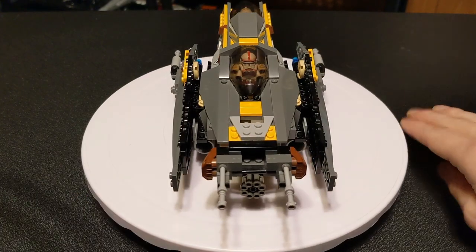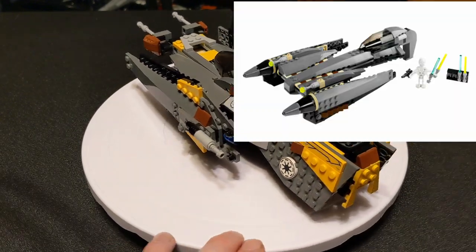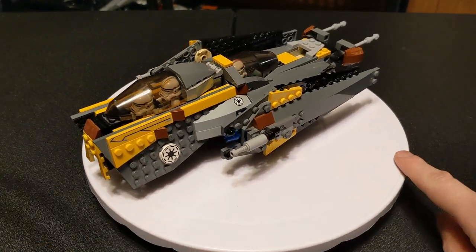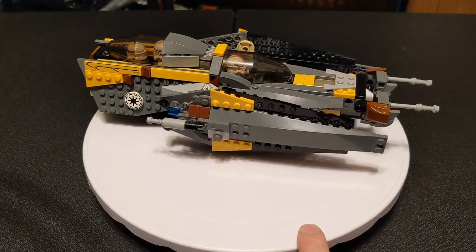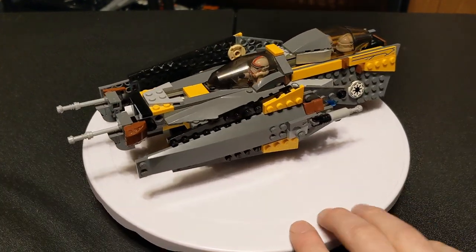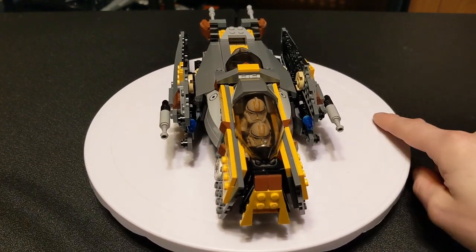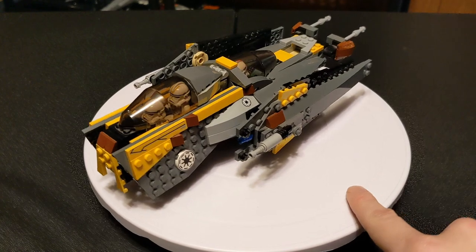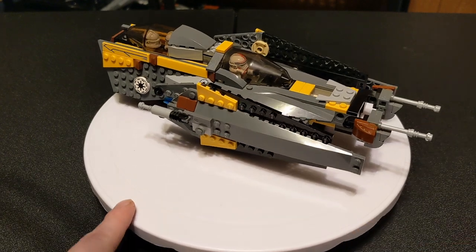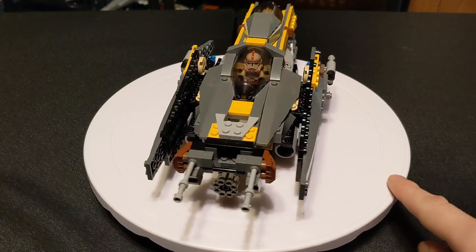The other set that this one is made out of is the 7656 General Grievous Starfighter, which actually came out the year before Anakin's Jedi Starfighter in 2007. It had 232 pieces, retailed for the same price, $20. It is from the Episode III line. You can get that used for about $20 on Bricklink, so it hasn't really appreciated much. Sealed starts at about $65, not a lot of increase on that, mostly because it's been remade. Same with the Anakin Starfighter — they've both been remade since then.